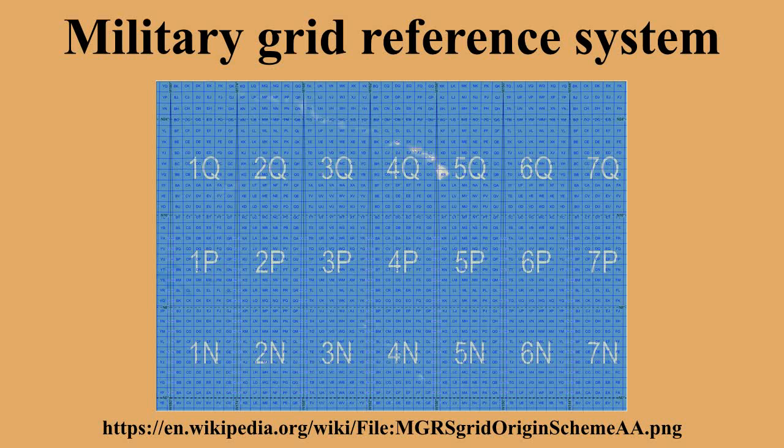If the grid zone and 100,000-meter square are clear from context, they can be dropped and only the numerical location is specified. If every position is within the same grid zone, only the 100,000-meter square and numerical location are specified. If every position is within the same grid zone and 100,000-meter square, only the numerical location is specified. However, if the area overlaps multiple 100,000-meter squares or grid zones, the entire grid reference is required. One always reads map coordinates from west to east first, then from south to north. Common mnemonics include 'in the house, up the stairs,' 'left to right, bottom to top,' and 'read right up.'